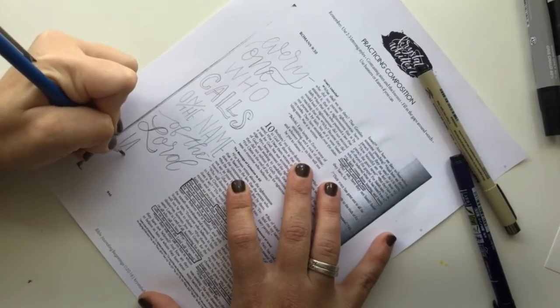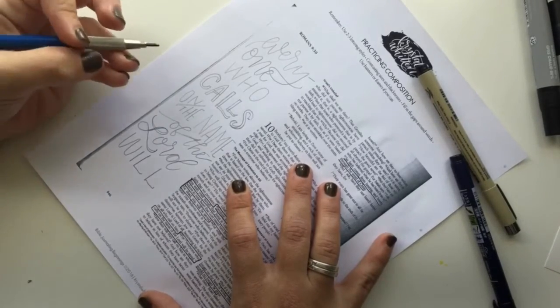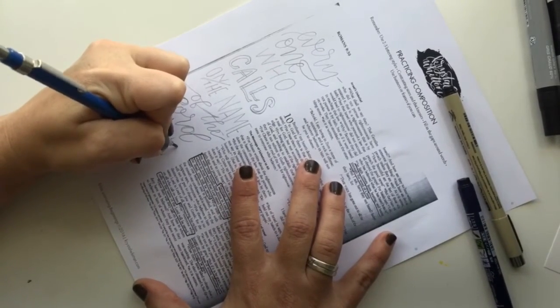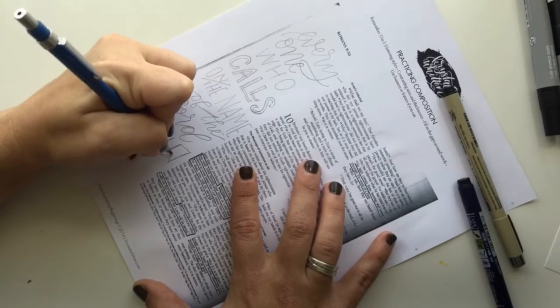I'll alternate script with all caps because it allows me to fill in spaces around the L in 'Lord.' You can see there's a gap above the second L, which is the perfect spot to put a little word like the word 'be.'